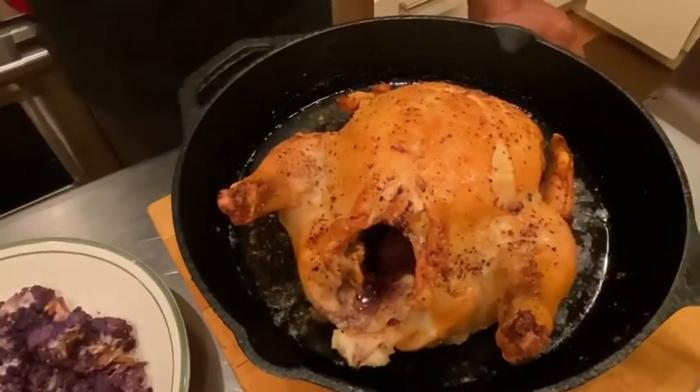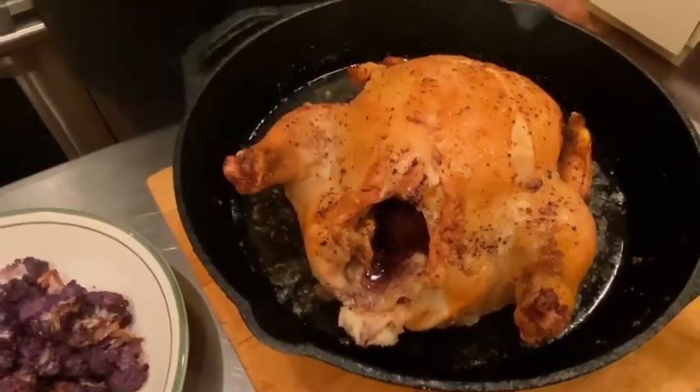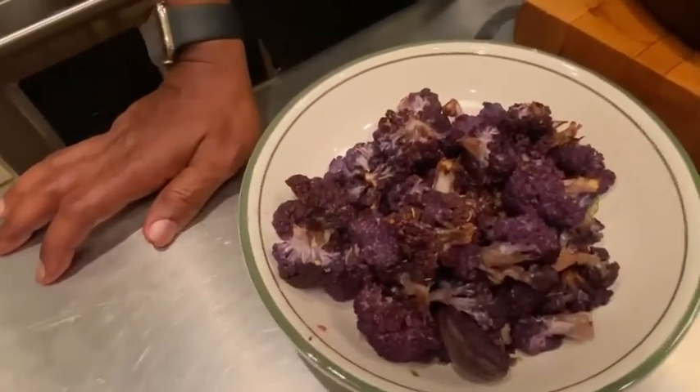All right. So our chicken is out of the oven after starting breast side up, then breast side down, then breast side back up. What else are we having for dinner? We're having a salad, multicolored potatoes, and purple cauliflower. That's right.